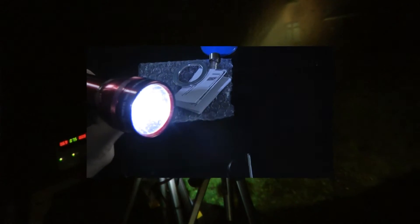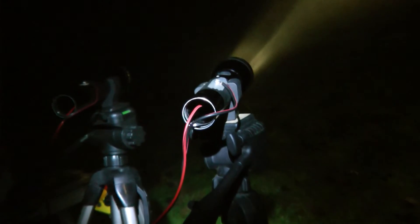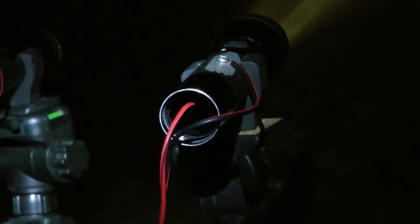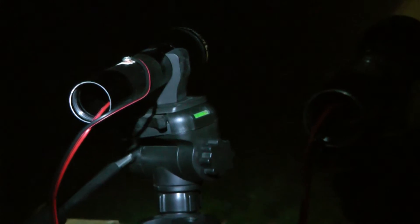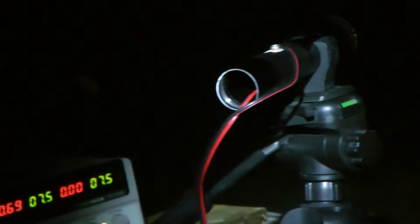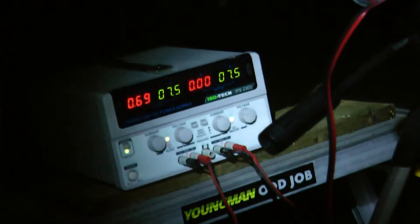For the test setup we have adapted two Maglites so they're powered by a variable DC power supply. We have the negative supply connected to the body of the Maglite and the positive to the inner battery contact. The variable power supply is dual output and is set up so the voltage on each output is the same and is controlled by the single rotary controller. On the left is the output of the Maglite with the original bulb and on the right with the LED upgrade.